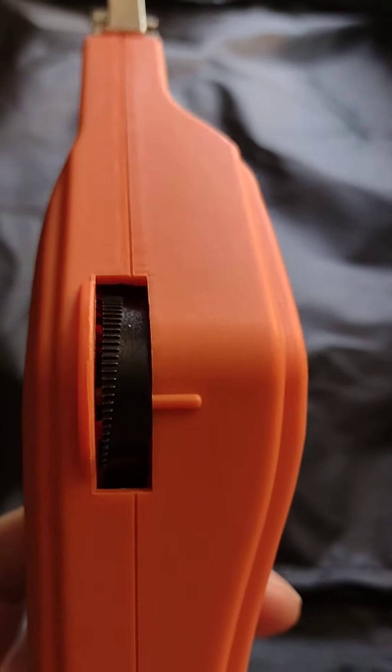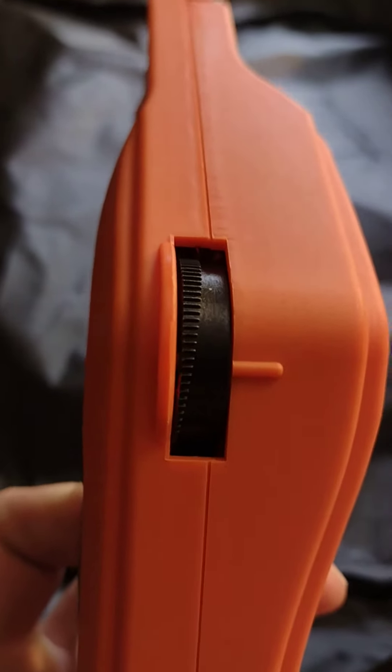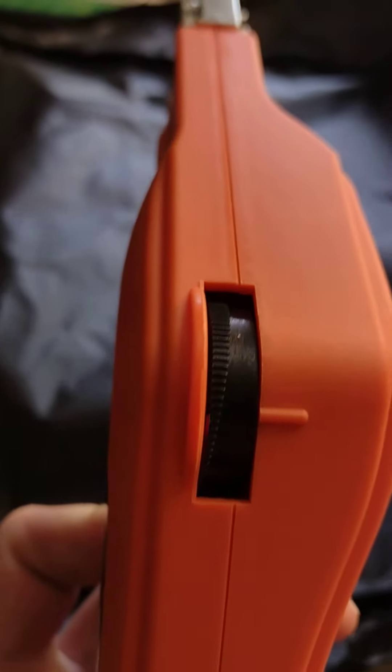There's a temperature adjuster. When you're cutting foam and you see smoke, you have it too hot. If it's too low, you'll know.